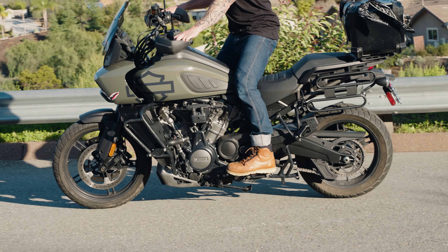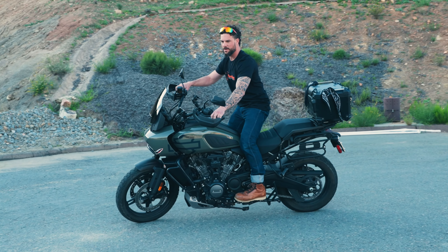Hey guys, Justin here and this is my 2021 Harley Davidson Pan America. I installed and went out and used the Black Dog Cycleworks foot pegs and let me tell you, massive difference.